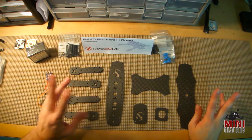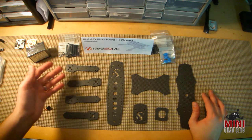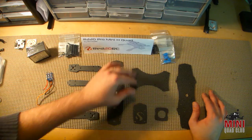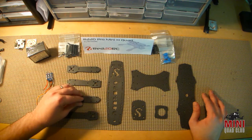All in all, this pro version of the kit done in 3K carbon fiber is $99, which is a pretty good price for a 220-sized frame that's blackout inspired. There are some other frames out there in that size and right around that price point that I've reviewed, so it's definitely on par with some of those.